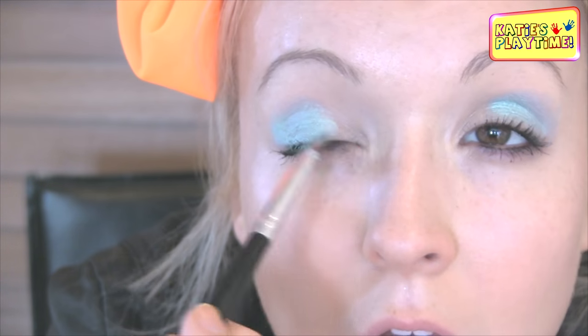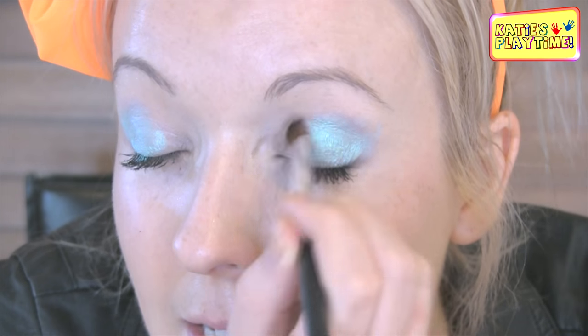So now that you've applied it on both sides, in the inner eye we're going to apply some light eyeshadow just in the inner part of my eyelid, and we're going to blend that into the teal color.